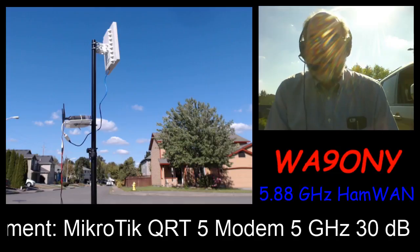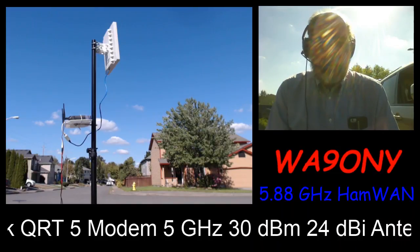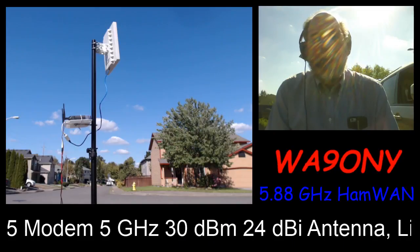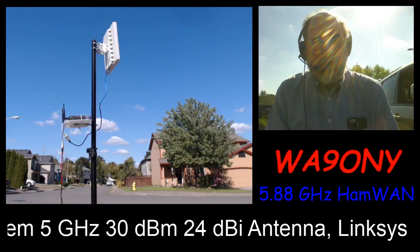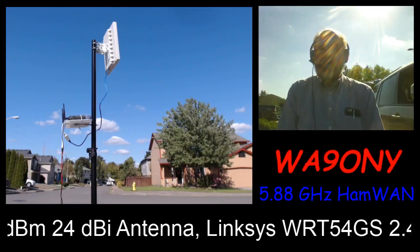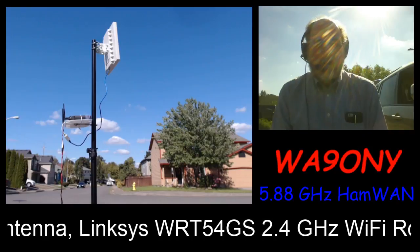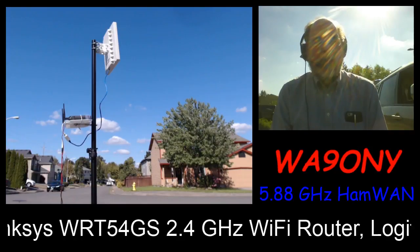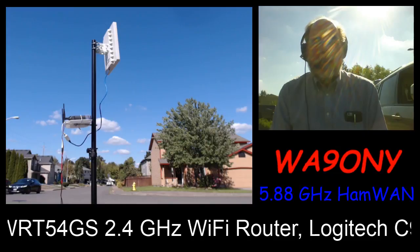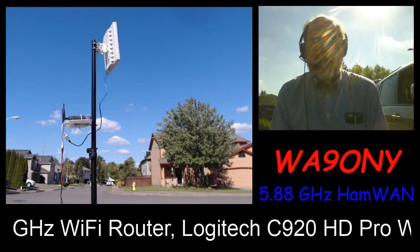The purpose of this is to test streaming video while out here with this portable HamWAN system, streaming two videos — one from the webcam on the laptop and one with the Logitech — to basically test the feasibility of streaming up to YouTube through the HamWAN system.